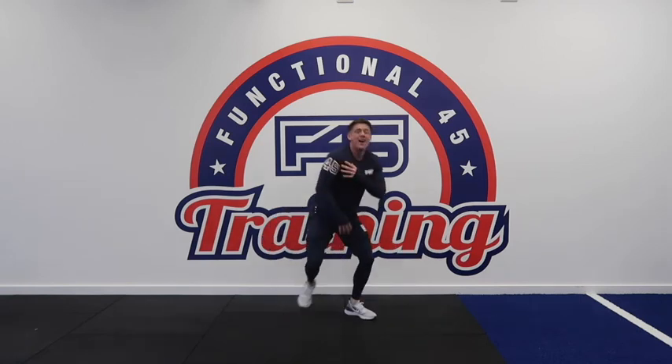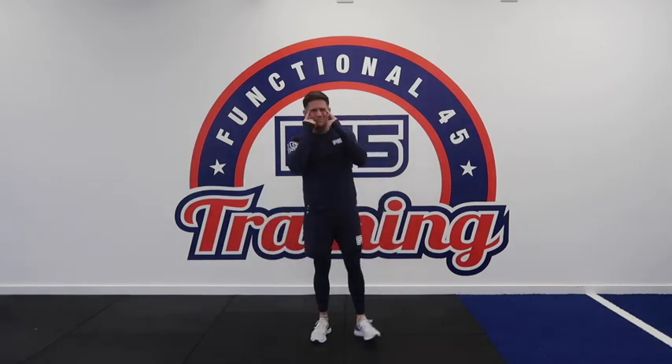My shoulders are burning, my core's nice and braced, and that did make me really test my coordination while talking at the same time. There's the bear crawl — hopefully that video has helped. Stay tuned for more exercise tutorials.